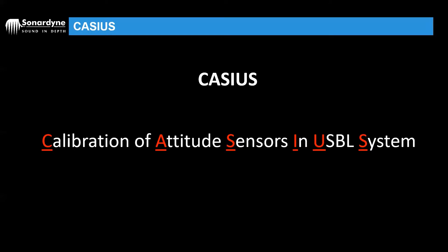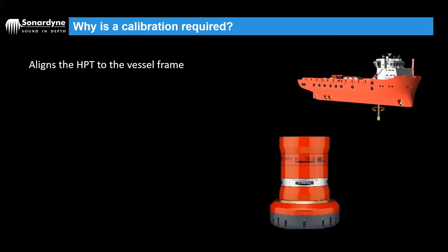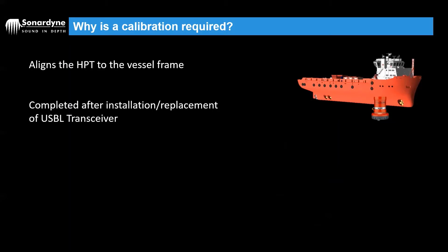Cassius stands for the Calibration of Attitude Sensors in a USPL System, and what that means is we are basically aligning the USPL transceiver or HPT to the vessel frame. This is in terms of pitch, roll and heading, so we're aligning our USPL head to the vessel's pitch, roll and heading sensors.